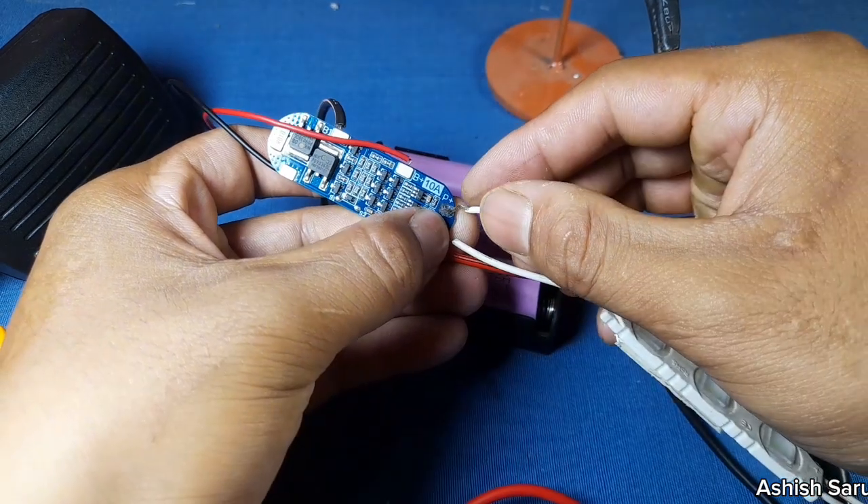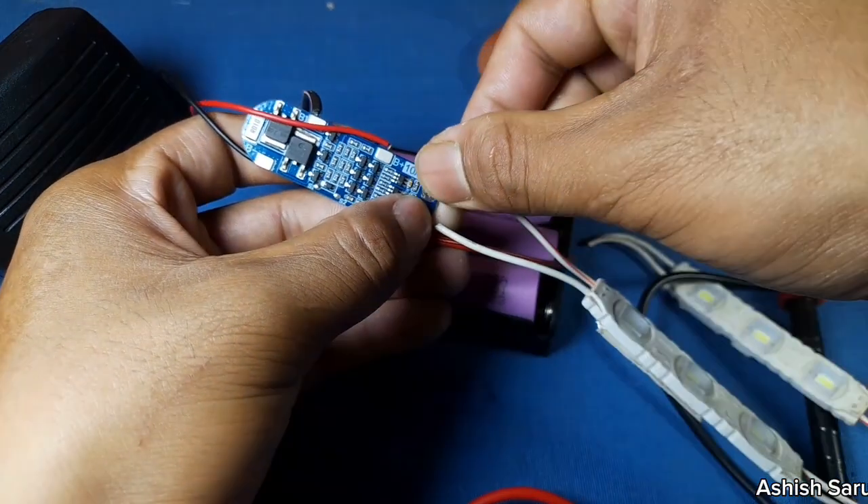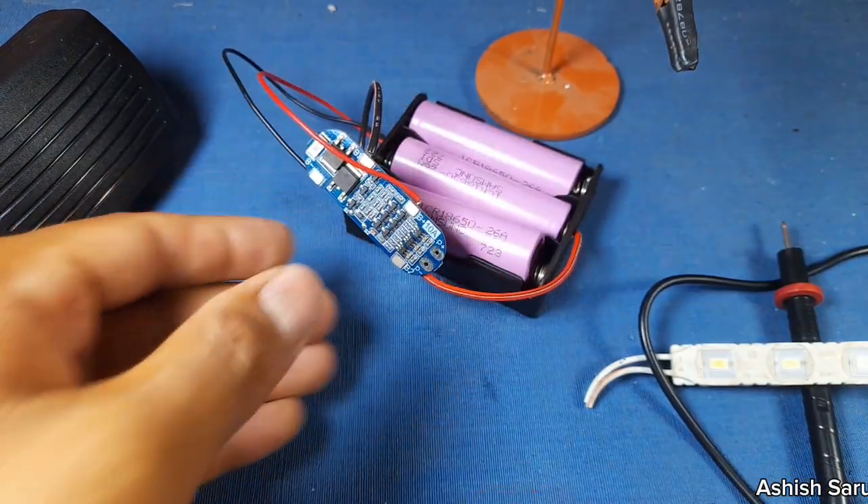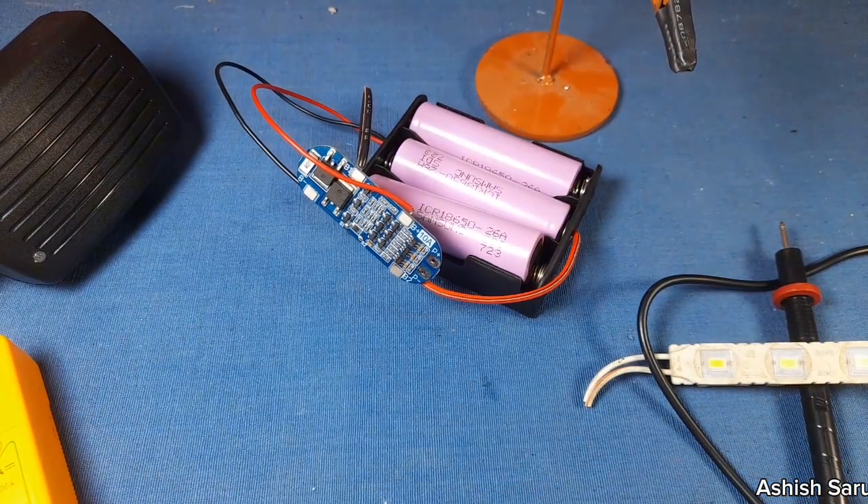You can see the LED is glowing very well — this tool is good. Thanks for watching guys, hope you enjoyed the video. Thank you very much.